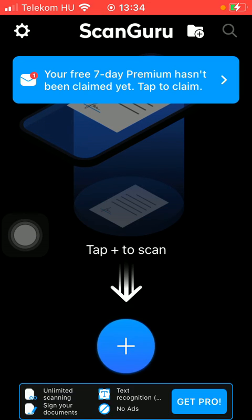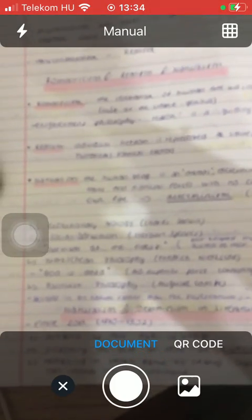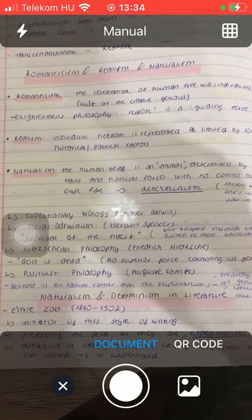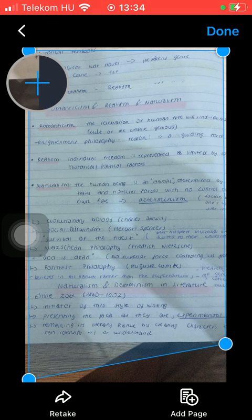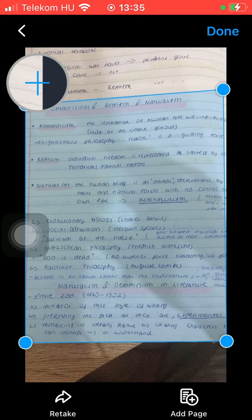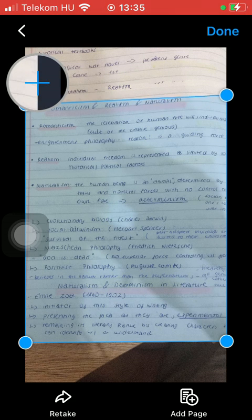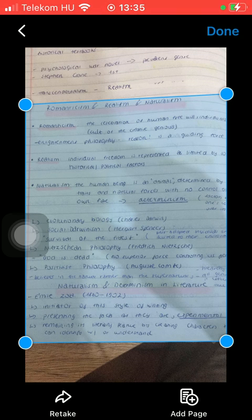Click on camera and take a picture of the document that you want to scan. Tap on the white button down below, and here you should place your document into the frame. Select only the relevant part that you want included in your document, then press the button done when you are finished selecting the corners. Here you can see the result of your scanned document.